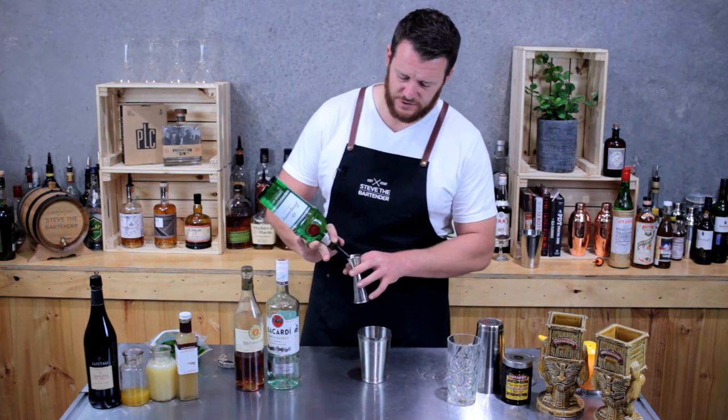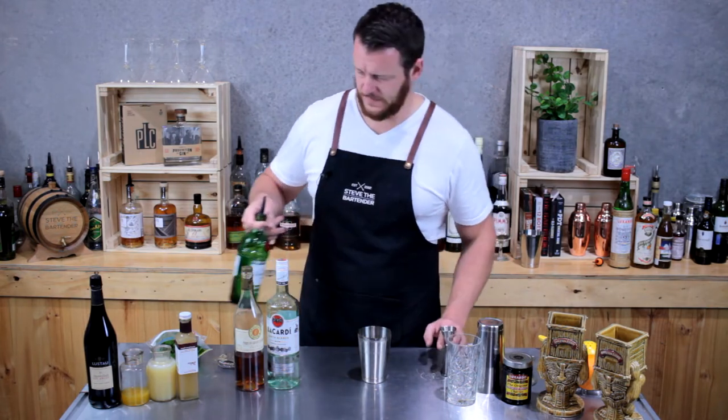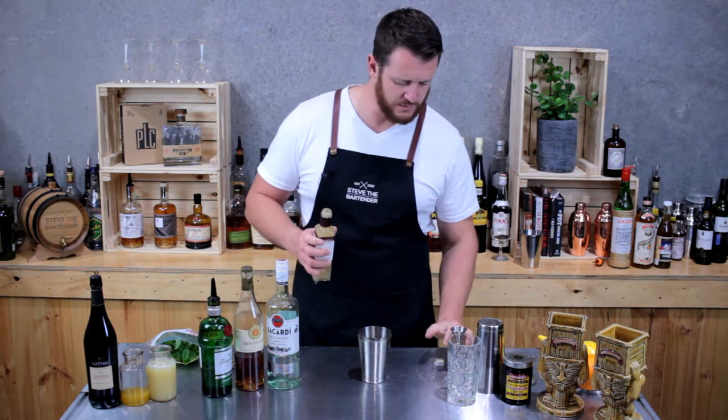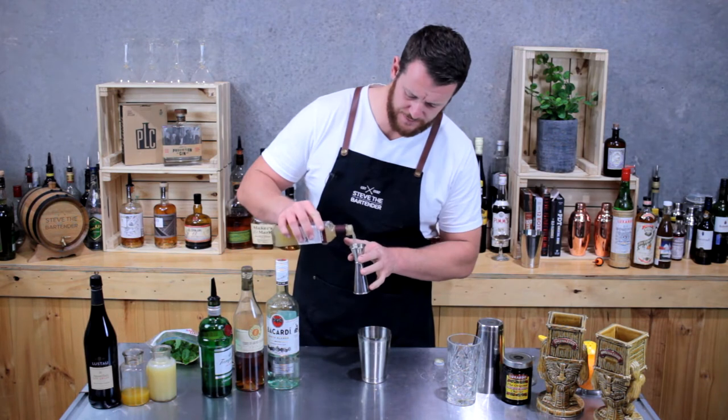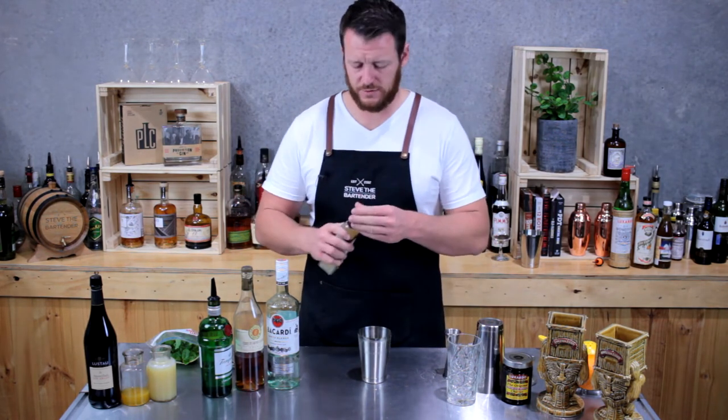Then next up a half shot of gin — today Tanqueray, so 15 mils — and 15 mils of orgeat, which is an almond syrup. This particular one is from Small Hand Foods.